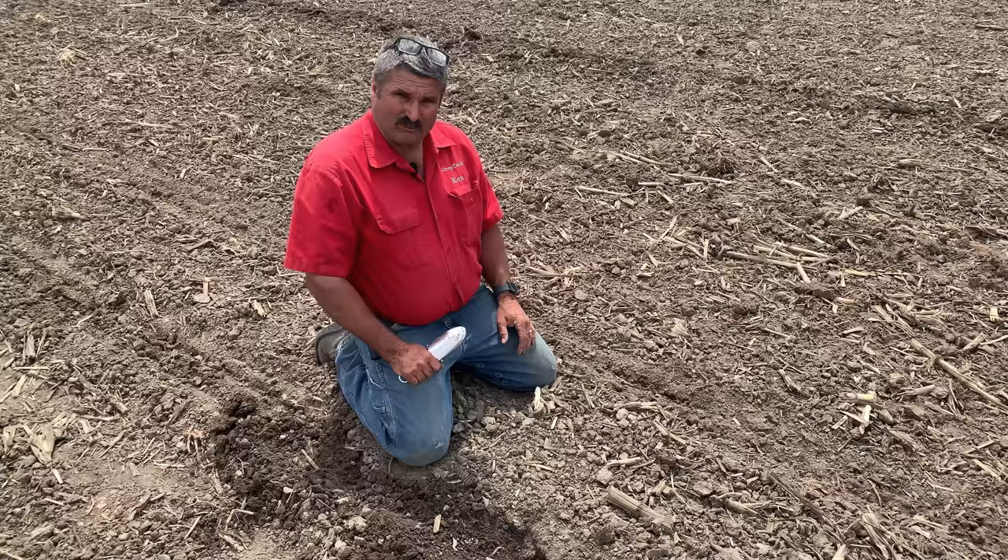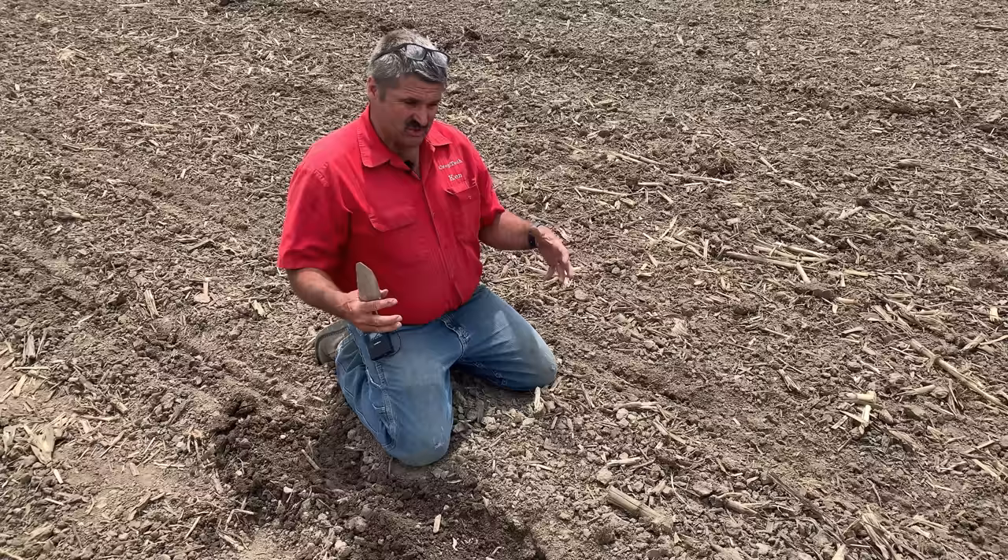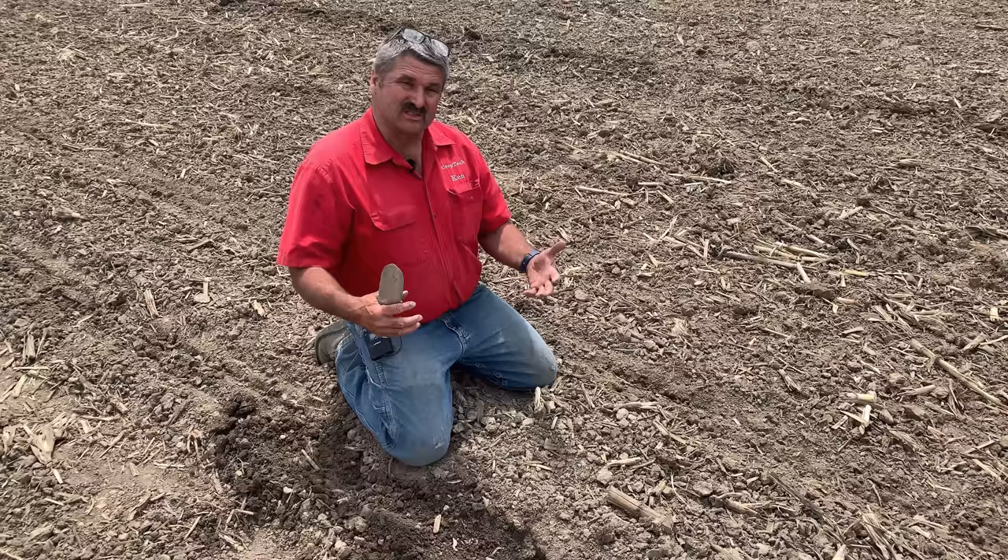Today we're going to cover the topic of 'teaching the planter to dance.' It's May 16th and we're just getting started. Planting conditions in this field are really too wet — how much can we manage with the planter to still get this field planted and get a good stand of corn?